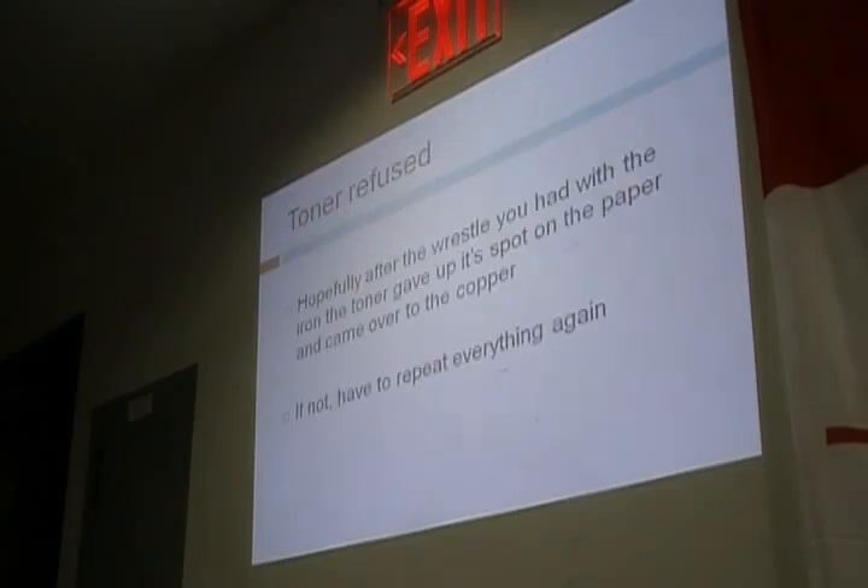Once we're done ironing, the toner is transferred. Hopefully after you wrestle with the iron, everything went well — the paper and the toner separated, and the toner is now on the copper. We're ready to go. If not, you have to repeat everything again. That's why you need that dash of luck.